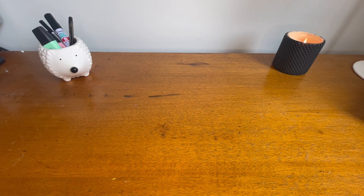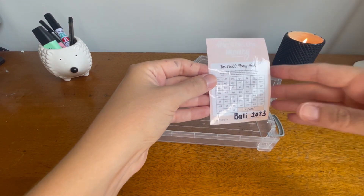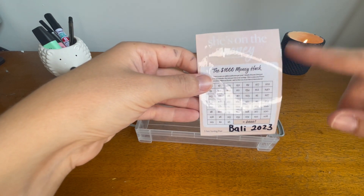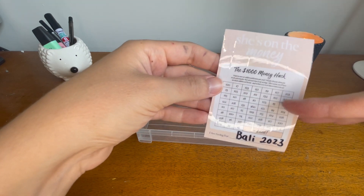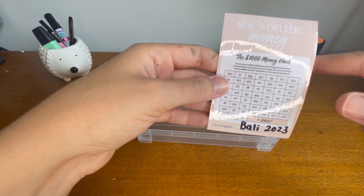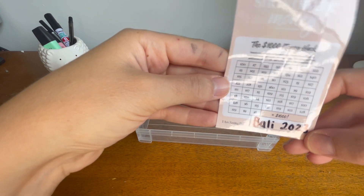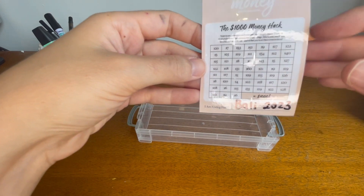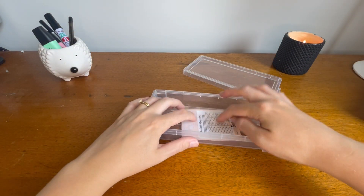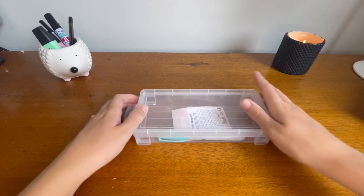The other box is blank at the moment, but I want to put in a challenge from She's on the Money — an Australian podcast and book series. She offers free downloadable challenges on her website: a one thousand, five thousand, ten thousand, and twenty thousand dollar challenge. I'm using the one thousand dollar one because we might be going to Bali later this year, and I want to put some extra money aside for that.